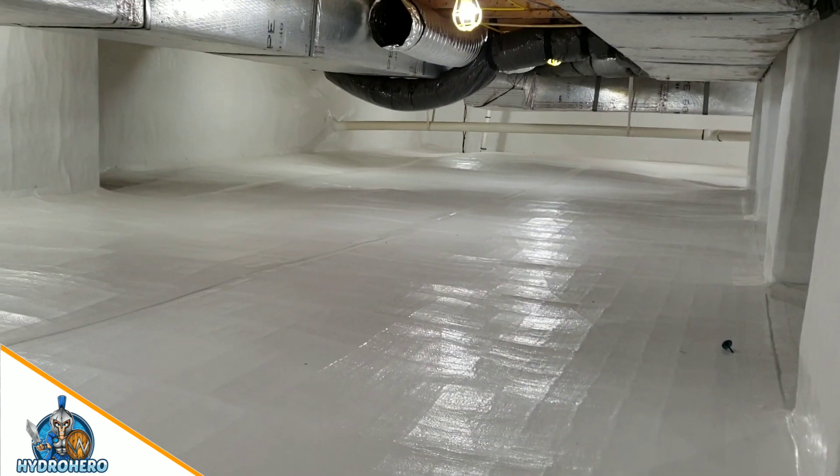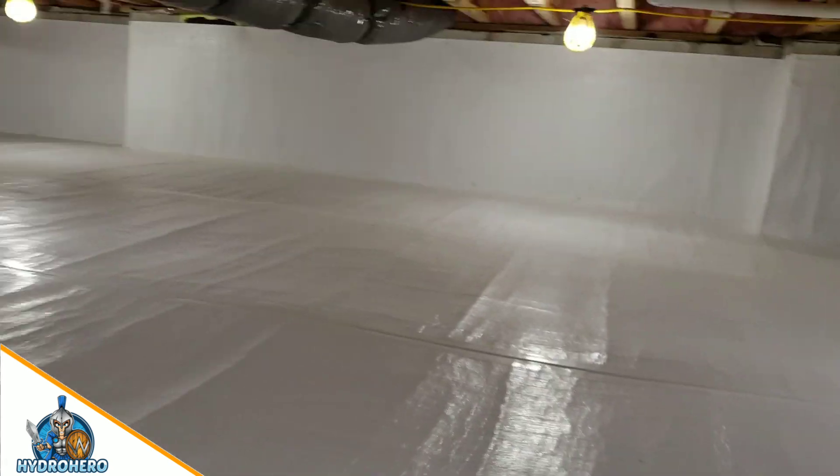Just look at the beautiful install — how flat everything is. It's an absolutely amazing install.